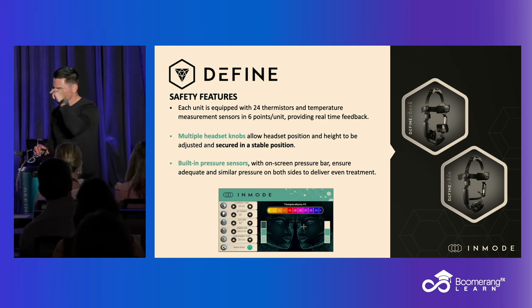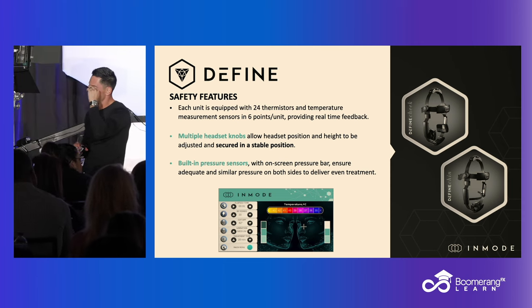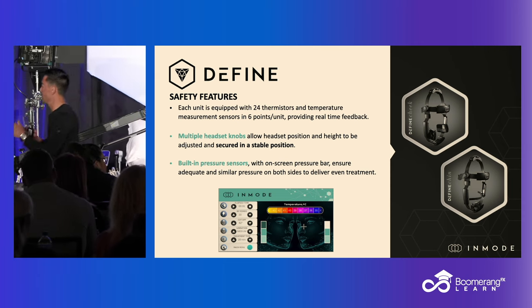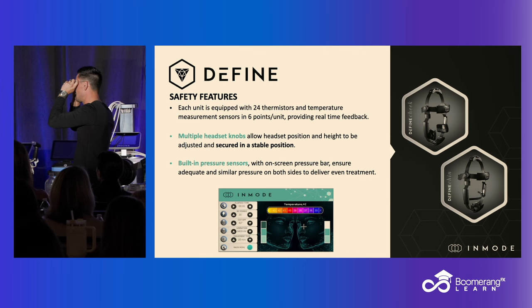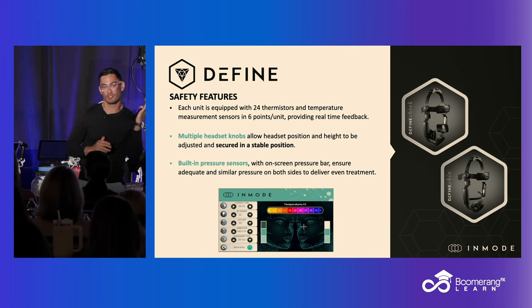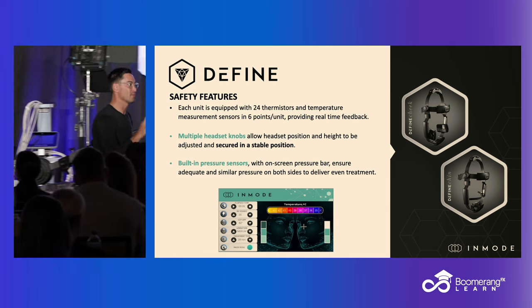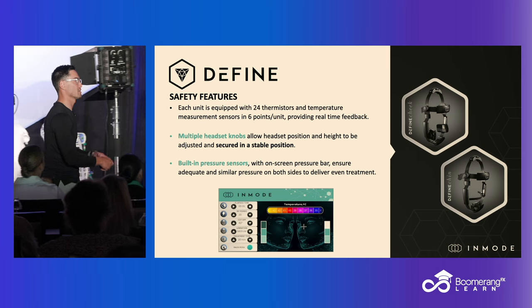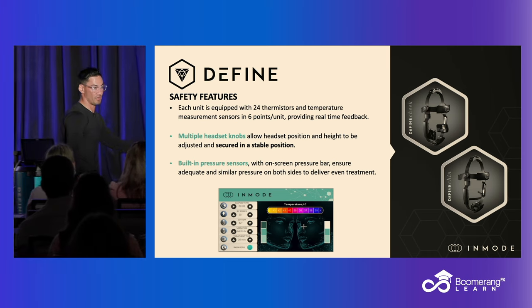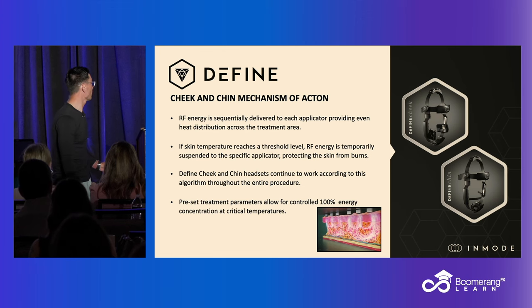We have multiple opportunities, just like we showed you with treatment settings — you're setting the temperatures, the endpoint temperatures, RF powers, time. The cool thing about this now is we have built-in pressure sensors to make sure that it's equal on both sides, so we're not overtreating or undertreating side to side. When we have bilaterality, it's important to make sure the pressure's the same because the energy delivery is different depending on the pressure. These pressure sensors will ensure uniform pressure on both sides.